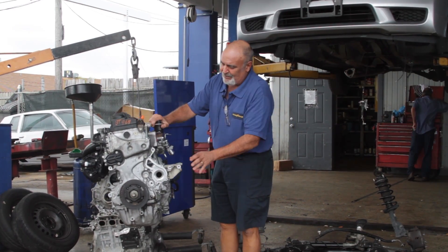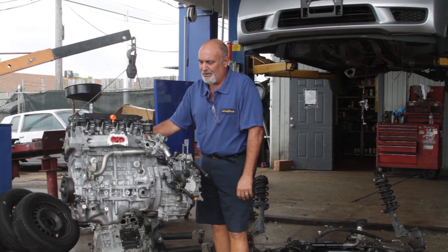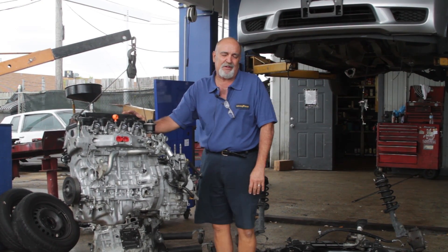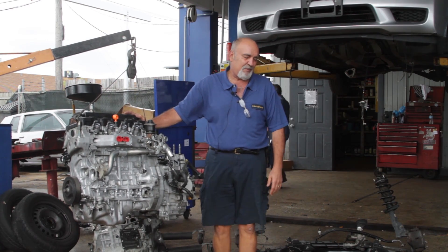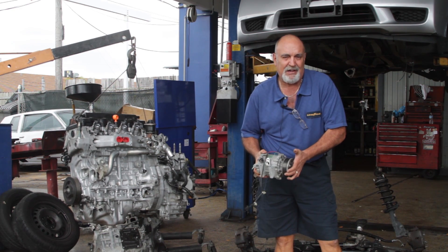This is the harmonic balancer, and back here we have — from here over — is the transmission. So we've taken it out of the car, we're going to put the transmission onto the new engine, and I'm going to show you some of the parts that you rarely get to see — number one because they're out, number two because people usually don't ask. But this is an air conditioning compressor. You can see how tiny it is.